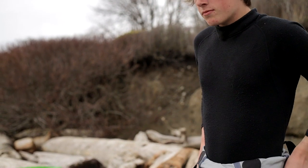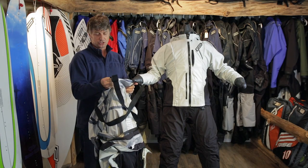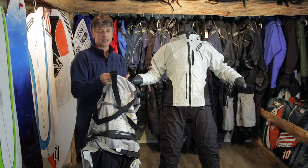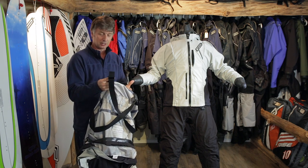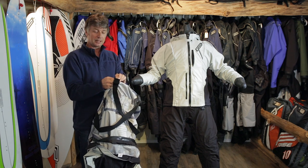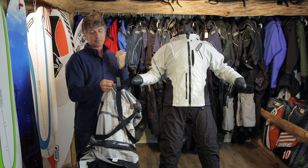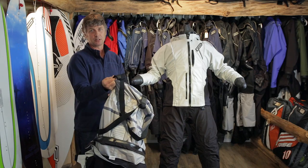Each suit comes complete with elastic webbing suspenders. The suspenders are attached to the suit with Velcro tabs. One thing that can happen when putting on a dry suit is you can accidentally get the suspender hooked around one leg, and then you have to take the suit off to sort it out. But with the Velcro tabs, you simply un-Velcro, pull the suspender strap back through, put it over your shoulder, and re-Velcro the suspender.